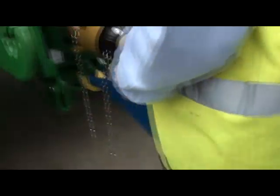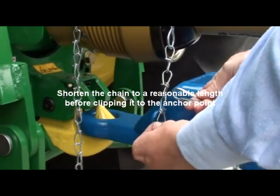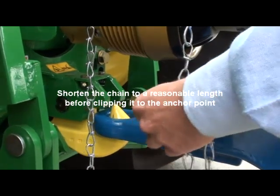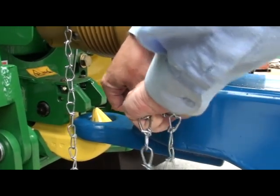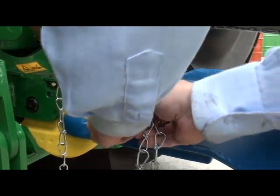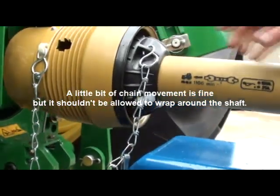Similarly, at the other end of the shaft, what we want to avoid is the chain wrapping around. Shorten the chain to a reasonable length, allowing a little bit of slack, and clip to the anchor which allows a little bit of movement but not so much that it wraps around.